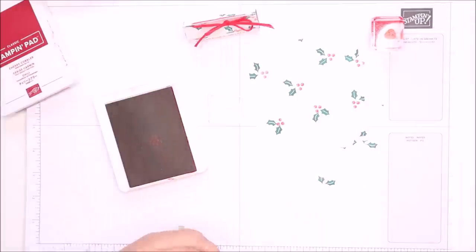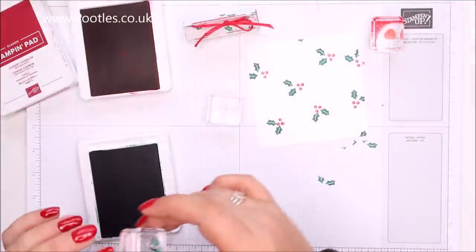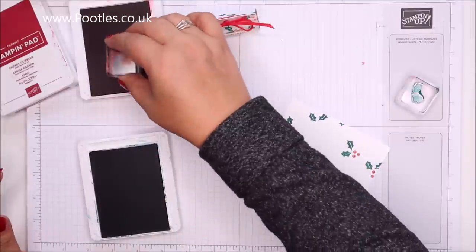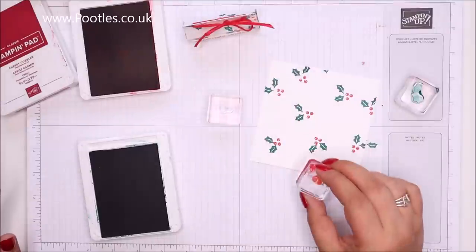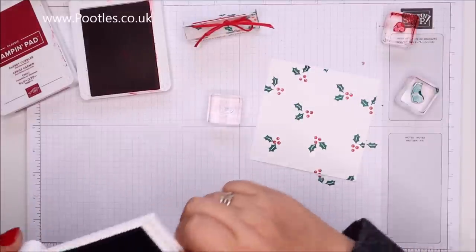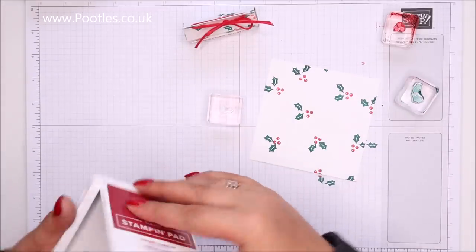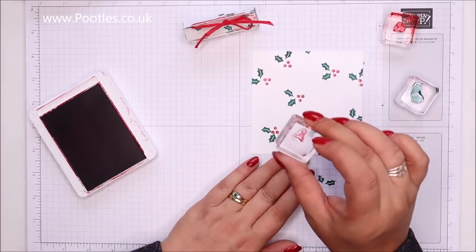There are some gaps — I need to fill a gap. I'm just going to stick some holly berries there. I like to play at crafting, can you tell? I have so much fun — I love crafting, it's just a lot of fun. Father Christmas hat in Cherry Cobbler to fill in the gaps.